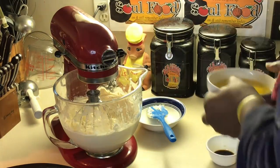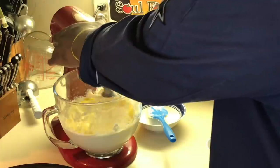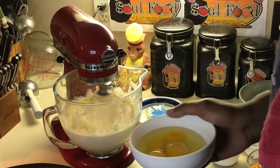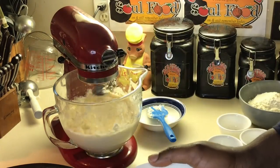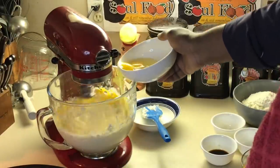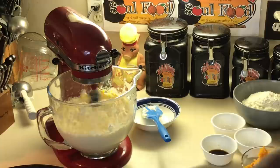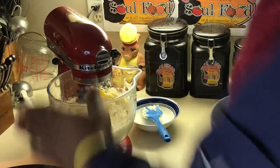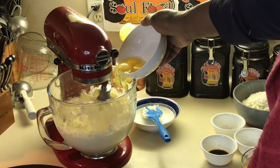All right, y'all, we are back. Now we're gonna add the room temperature eggs, one at a time. Y'all can see I got my uniform on — I just came from work. Some people say it's not sanitary, but that's what I use to cook with, so why not use the same uniform at home? I also don't cook with shoes on normally, though I have them on right now since I just got home.